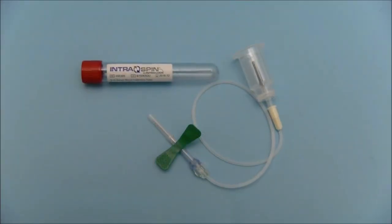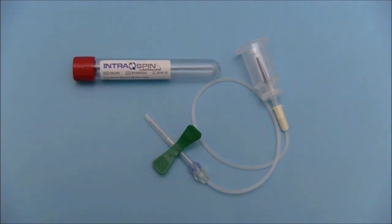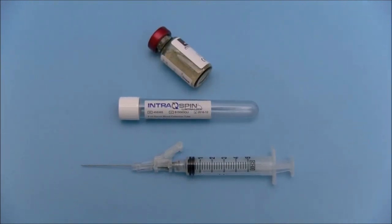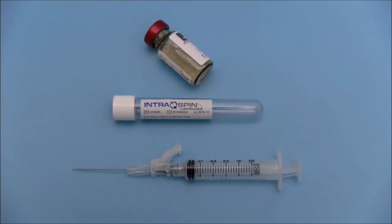Red top intra-spin tubes are used to fabricate LPRF membranes. White top intra-spin tubes are used to harvest uncoagulated plasma that will be added to the bone graft to fabricate PRF blocks.